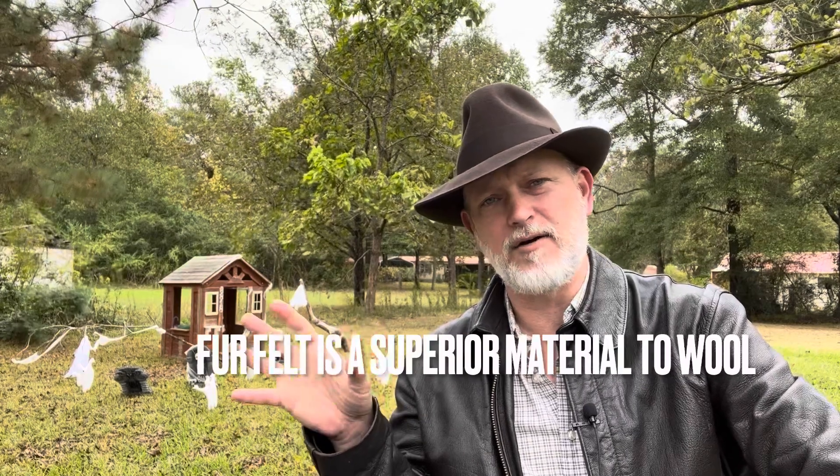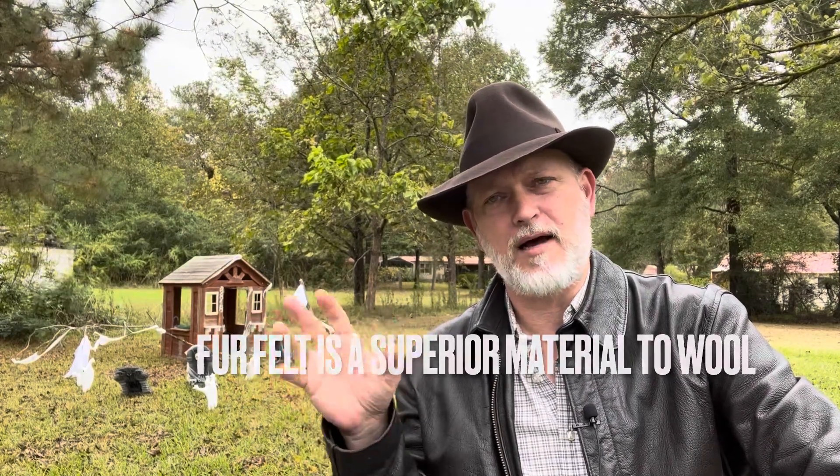Welcome back everybody. Last night I got the Cotswolds hat in and I've got to say I was impressed with it. I am very impressed with the Cotswolds hat. Will it take the place of a fur felt hat? No. A fur felt hat is going to last you a lot longer. It's going to be able to stand up a lot more to the elements and you're going to be able to shape it.